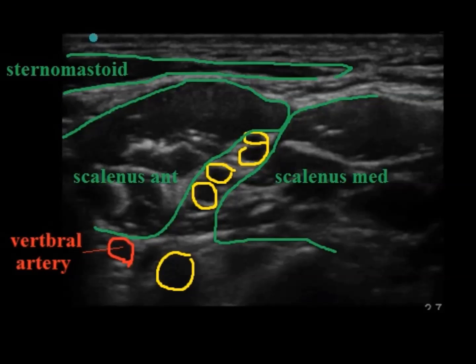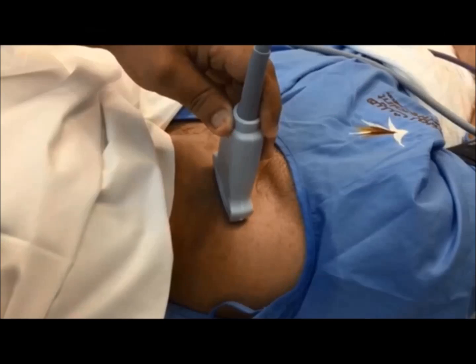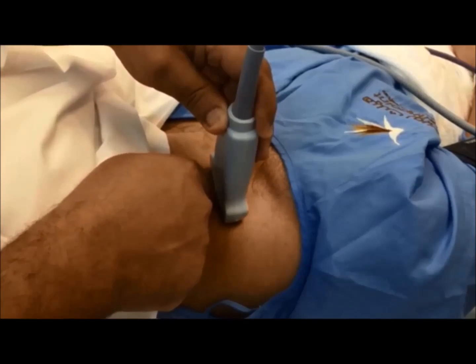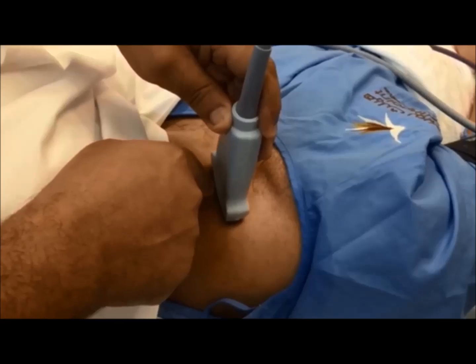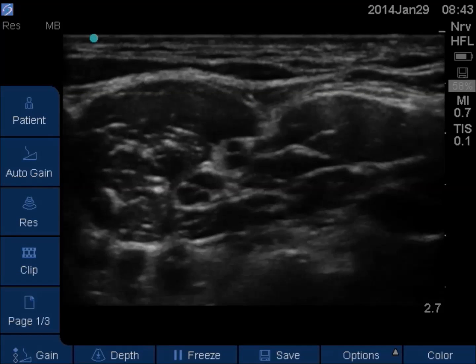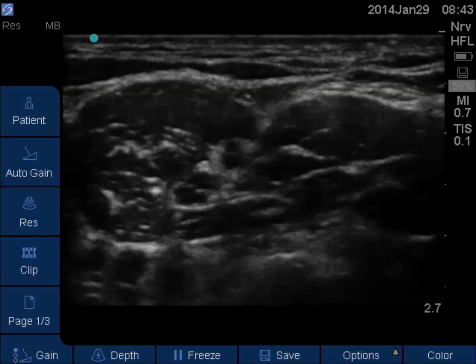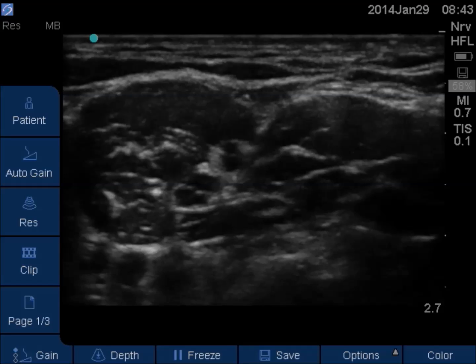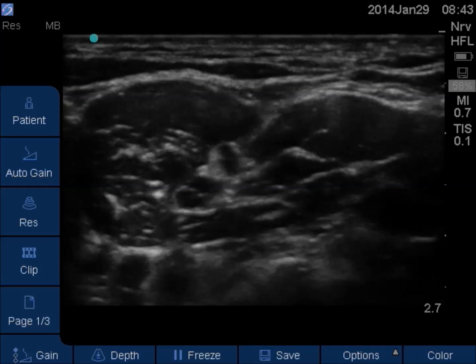It is important to identify the vertebral artery, which lies medial and posterior to the plexus. Advance the needle from this direction — this will be an out-of-plane technique. With good experience, the needle tip can be seen as clearly as in the in-plane technique.